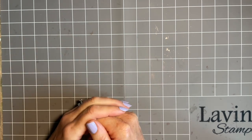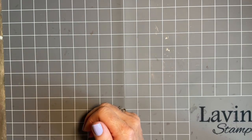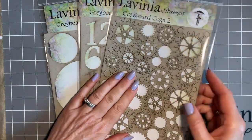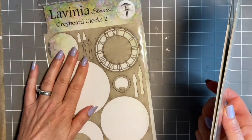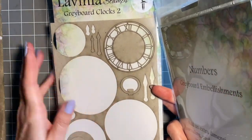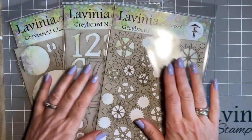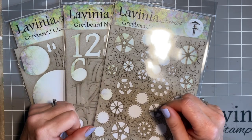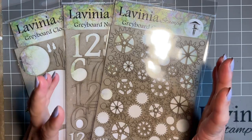Today I thought we'd carry on with that sort of male theme and we're going to create a card using some of the new grey board. I'm going to be using some cogs, a couple of numbers and a clock face. I love these and I've used most of them, so I'm sorry I haven't got a full one. I'm at Lavinia again and I'll buy some more. Grey board's fabulous.